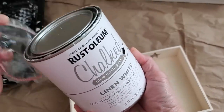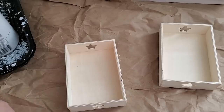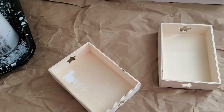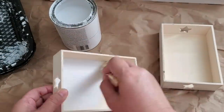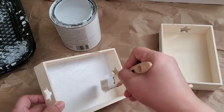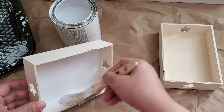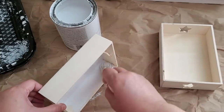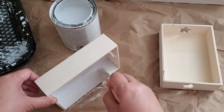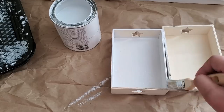I'm removing the stickers on the back of those wooden signs, and for the boxes I'm painting them with chalk paint I got at Amazon — I'll be linking it down below. I really love this Rust-Oleum chalked linen color; it really matches the white signs. I'm painting the inner part as well as the outer part of the boxes — a total of four — applying a couple of coats and drying in between.